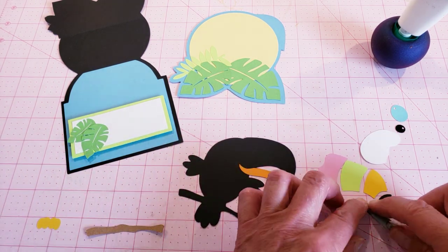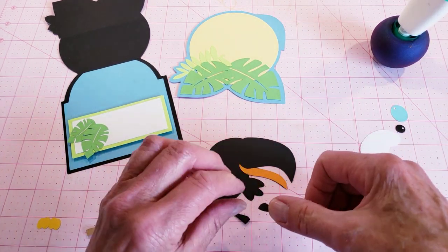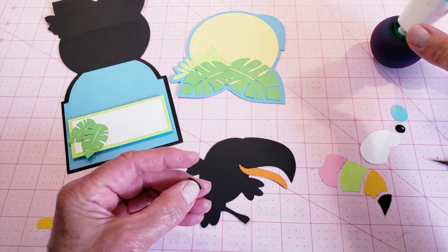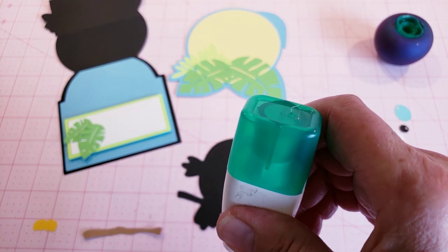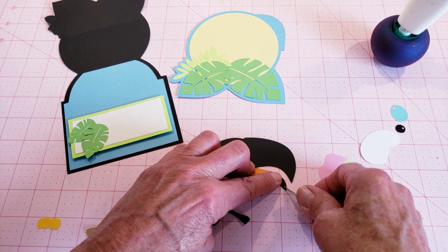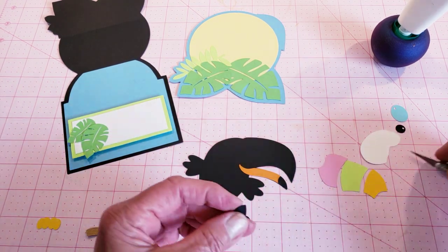Then I'm going to add the small little piece of black on the tip of his beak. I got it on the wrong side — let me grab this other one; it's going to go this direction. I just put the glue on the wrong side because I had the piece of paper flipped over. So put the glue on there, add that, and line it up along the edges.